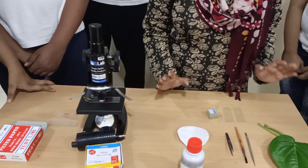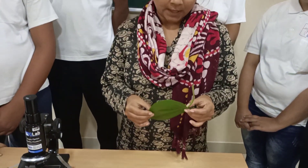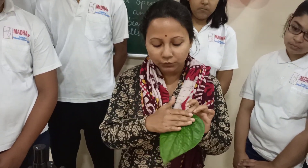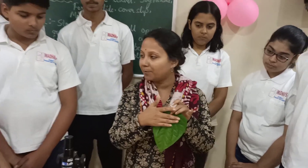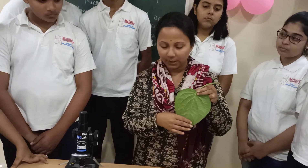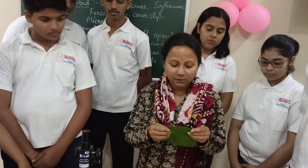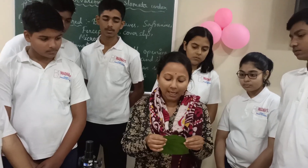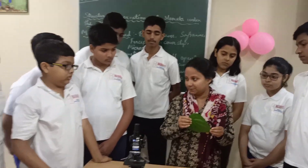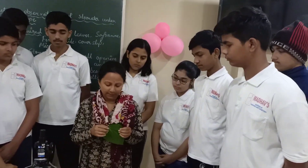Now I will start with the process. This is the bitter leaf — this smooth portion is the upper surface and this is the lower surface. We have to tear it in such a way that we can get the epidermal layer of the leaf, because the stomatal cells are present on the epidermal part of the leaf.